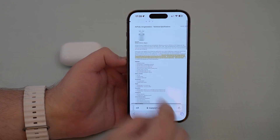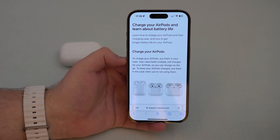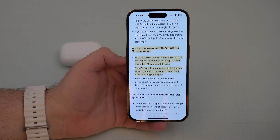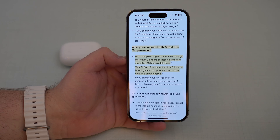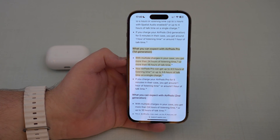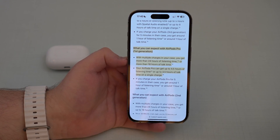Depending on your model, there is a specific page on Apple for every single model — AirPods 1, AirPods 2, AirPods Pro and AirPods 3, and AirPods Max. Most people will be on the same page as me. Scroll down until you find the information for what you can expect with your model. In my case it's the AirPods Pro first generation. We have two very important pieces of information: one for the case and one for the AirPods themselves, because we have multiple batteries — one for the case and individual batteries for each AirPod.